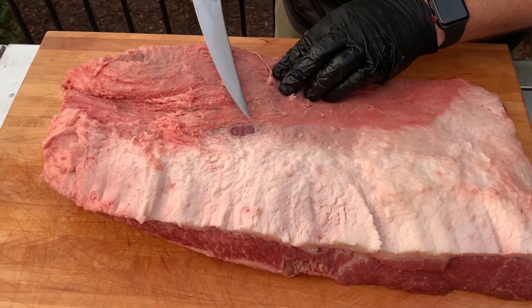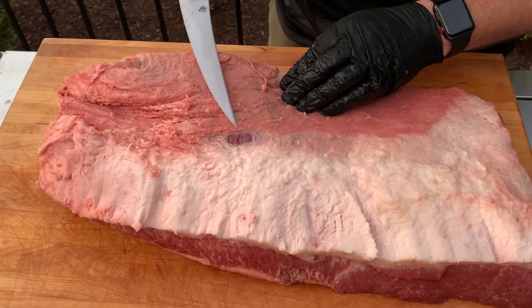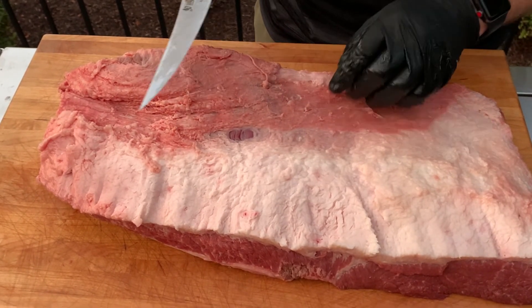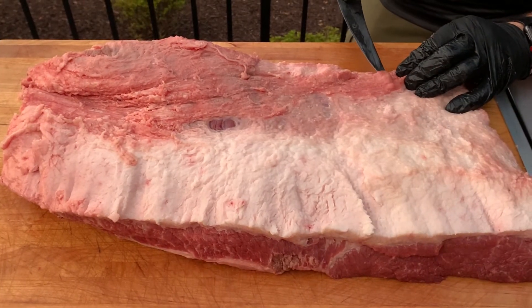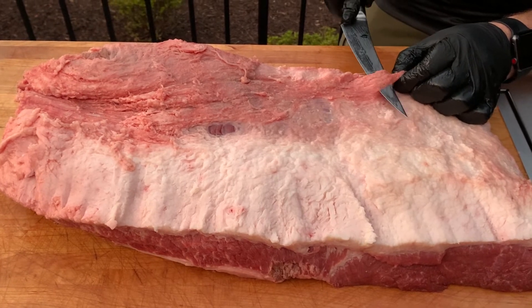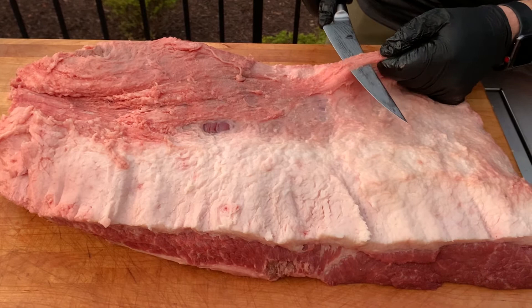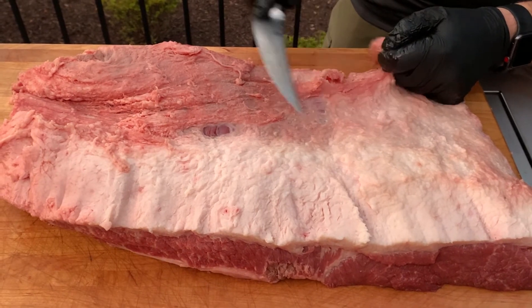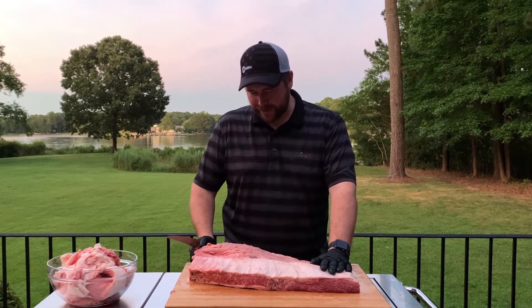We're about halfway through. You can see this nice pillowy fat — that's the good stuff. You can see all this other discolored stuff that's been exposed to the elements; you want to get rid of all that. You want to try to have as much of that pillowy white fat on top as possible. It's a little time consuming and tedious, but it's worth it in the long run. Keep shaving away. Try to get the tip of the blade in there at a very thin layer, then just pull the blade up and slide it forward. I'm pretty happy with this side now.